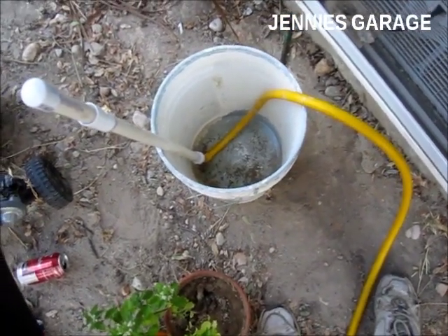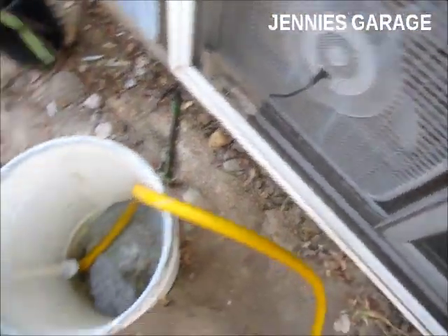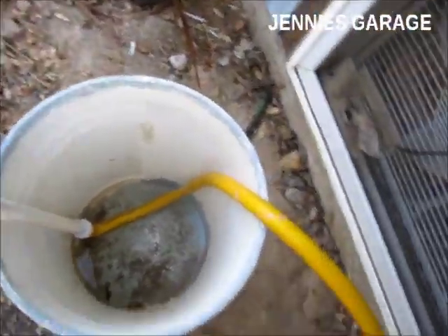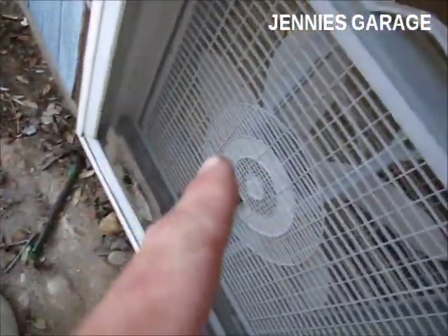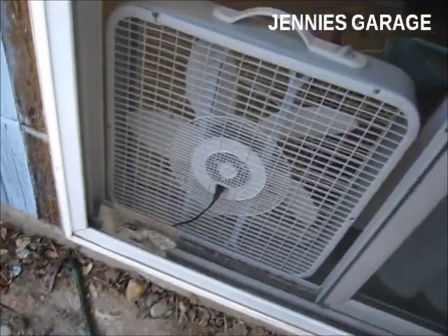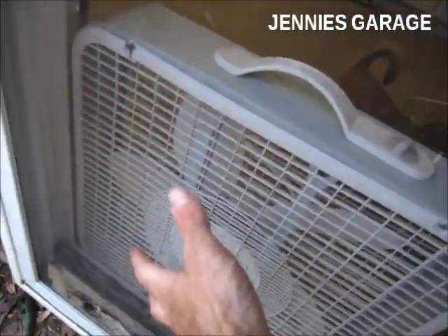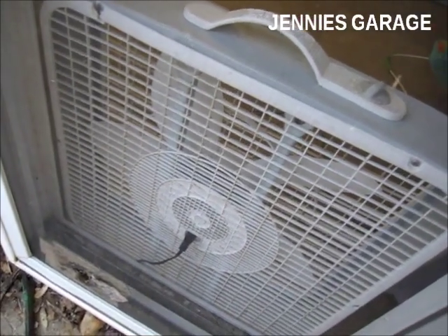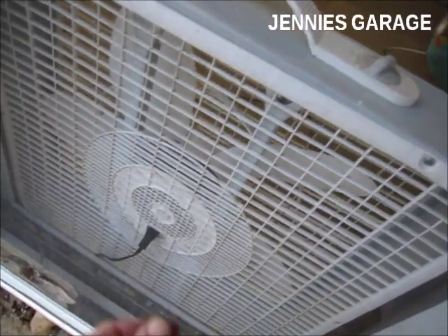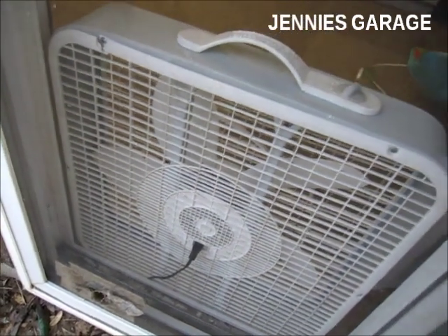I'm now outside the door. I've opened the glass portion of the door and just the screen is closed. I've positioned my mister in a bucket just to hold it up, and it's about two feet from the fan. I'm hoping that the water mist will cling to the screen and help with the evaporative cooling effect and also keep too much water from going into the fan blades. So I'm going to turn on the water now.